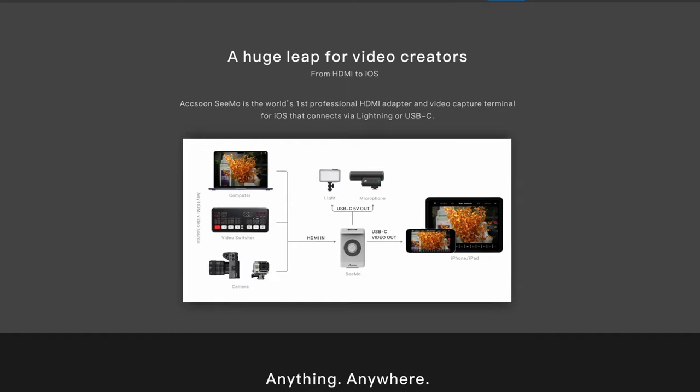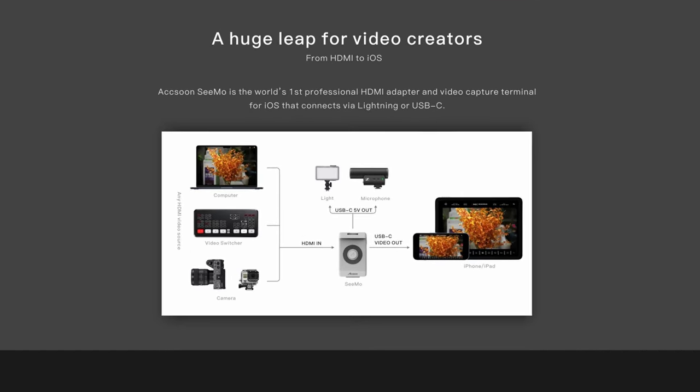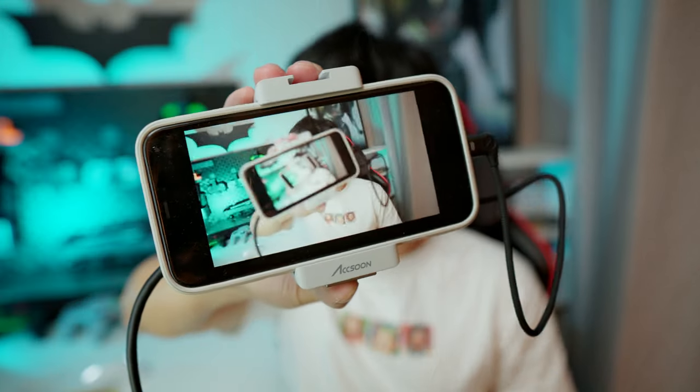According to the company, it's the world's first professional HDMI adapter and video capture terminal for iOS. In short, Simo can turn your iPhone or iPad into a camera monitor and record videos with 1080p resolution and 60 frames.